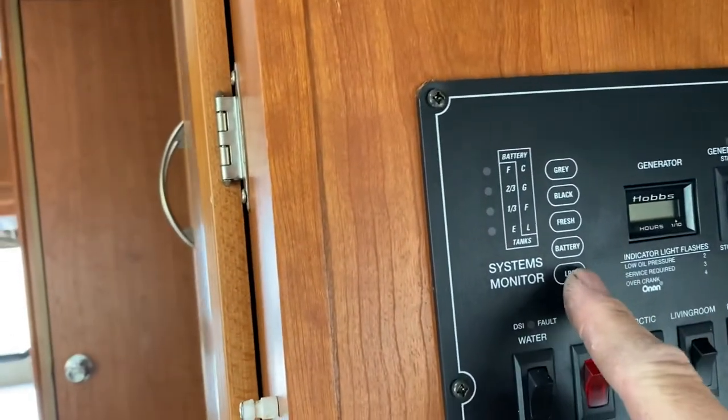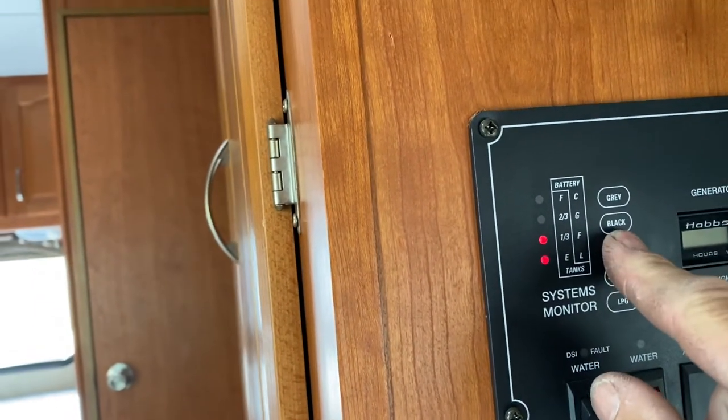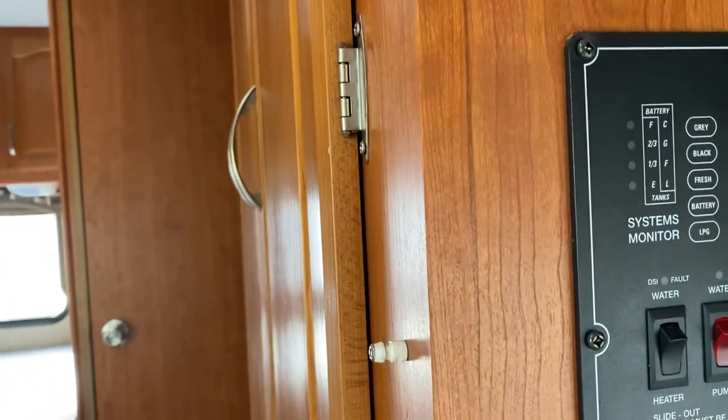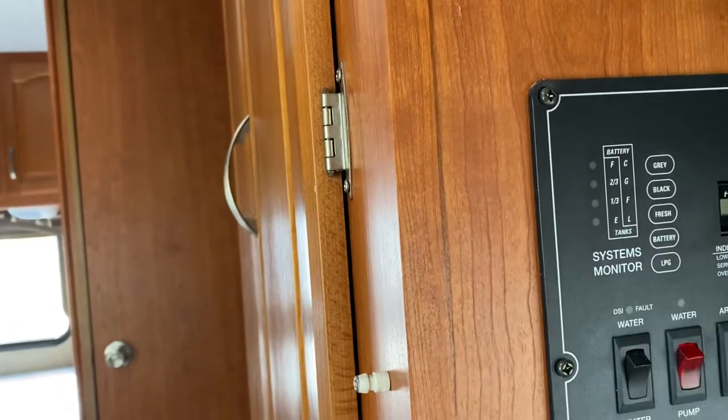If we take these buttons here: LP says full, battery says two-thirds at this time, fresh water is one-third. Black — which is just your toilet water — and then the gray is sinks and the shower; both are empty at this time.